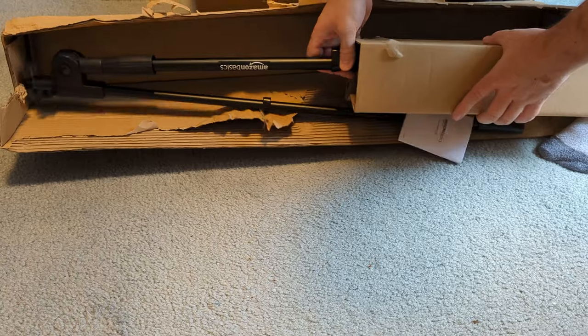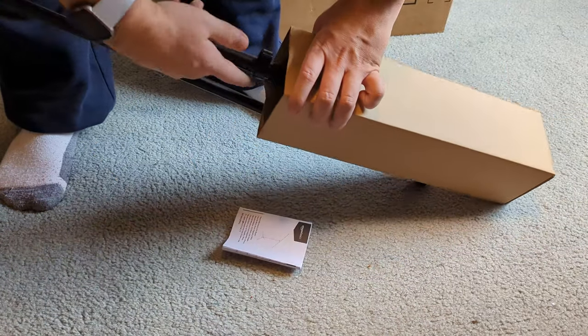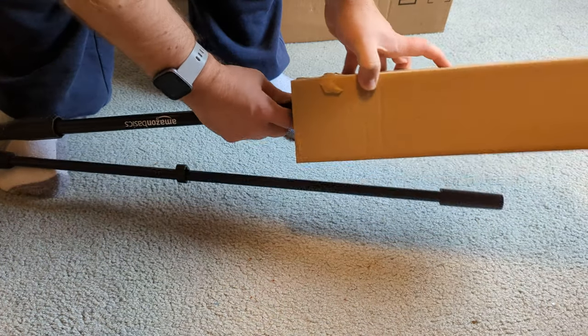Here it is, the Amazon Basics boom. Take it out of its box here. There's the instructions booklet. That's how it looks set up — let's get it out of the box.